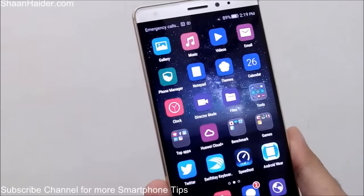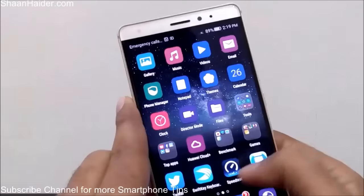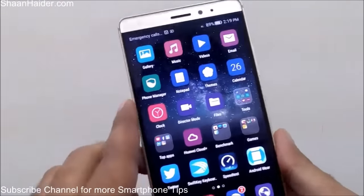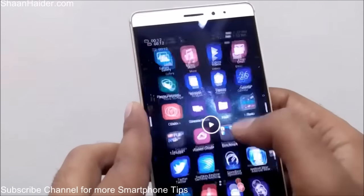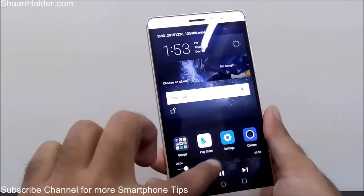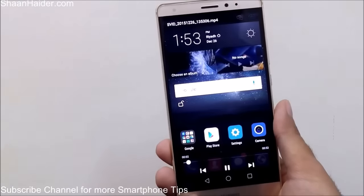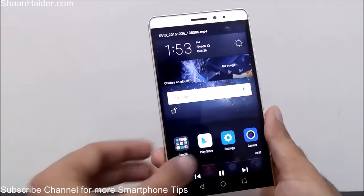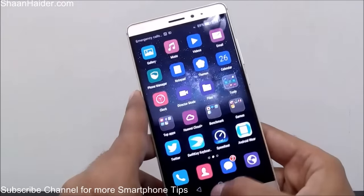You can watch our detailed video showing all four methods to take a screenshot on your screen by clicking on the link shown on this page. Huawei Mate S also lets you record the screen of your smartphone. Here is a screen recording of my Huawei Mate S — it's a video with sound. If you want to record the screen of your Huawei Mate S, just click on the link appearing on the screen to see the tutorial on how to do this.